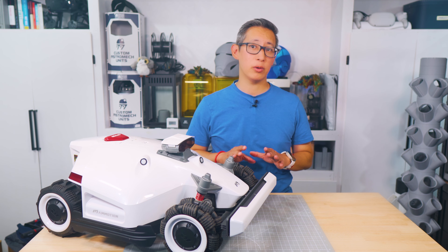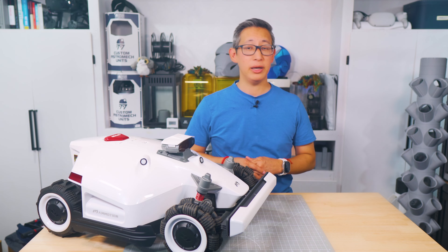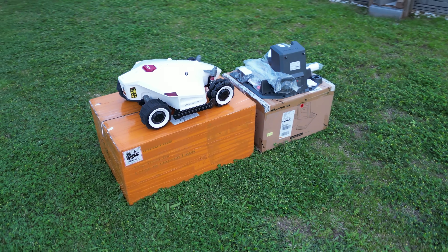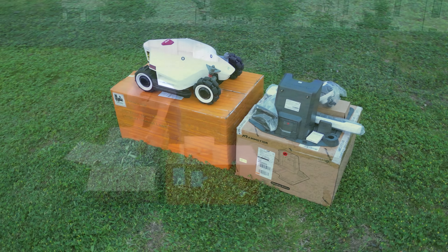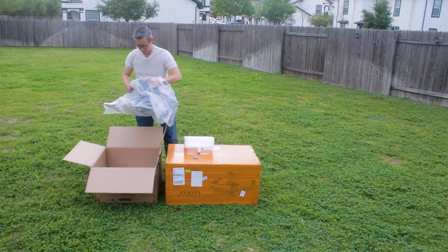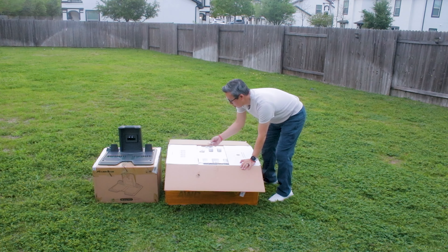To be completely straightforward, the terrain in my backyard isn't very challenging and there aren't many obstacles that will really challenge this Luba 2, but we'll definitely try out some scenarios to test the different features — especially the new ones that weren't available in the Luba 1. We'll start with a little bit of unboxing footage, and while you're watching that, let's talk about some of the features and enhancements you can expect from this year's model.